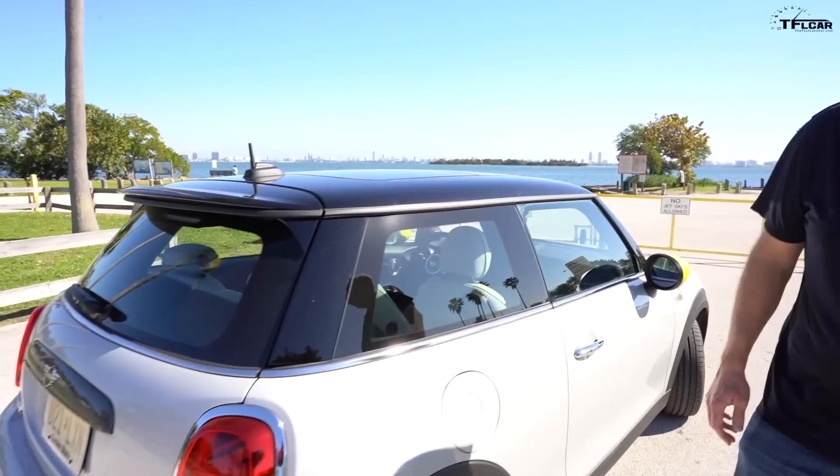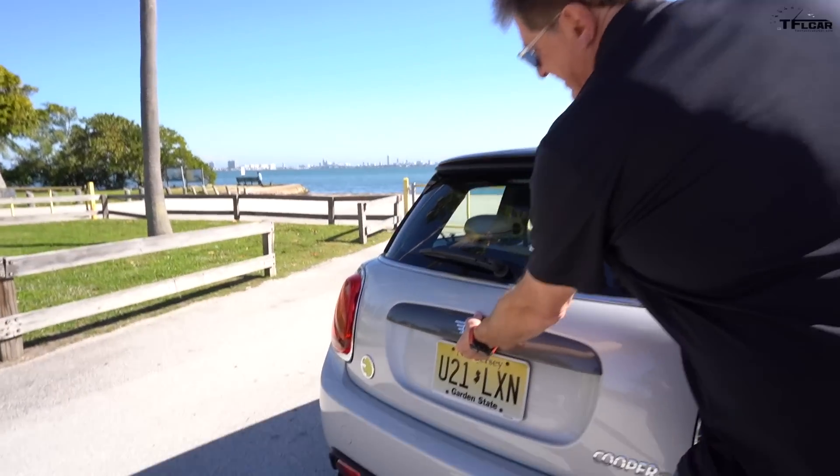Mini says it will charge on a fast charger from empty to 80% in about 35 minutes, which is super fast. Going from zero to 100% takes over an hour, but nobody is really going zero to 100% on a fast charger anyway.